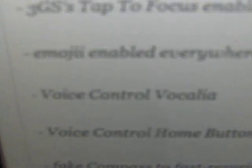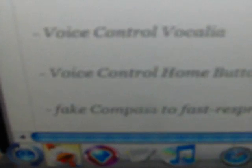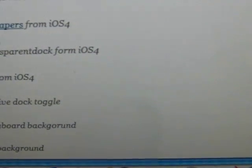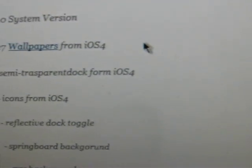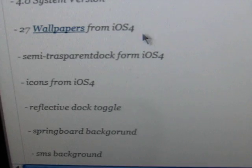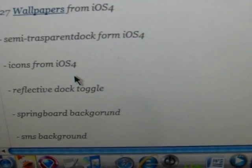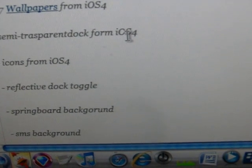It has a fake tap-to-focus camera like the 3GS, voice control, a fake compass, Free Spring — so that's what it was doing — and it does have 24 wallpapers from 4.0, icons from 4.0, and the reflective dock.